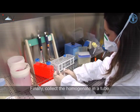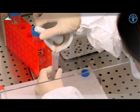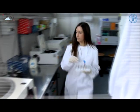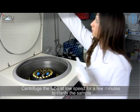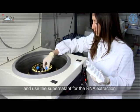Finally, collect the homogenate in a tube. Centrifuge the tube at low speed for a few minutes to clarify the sample, and use the supernatant for the RNA extraction.